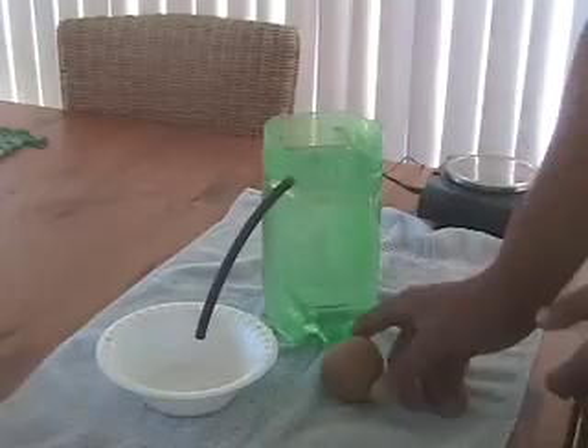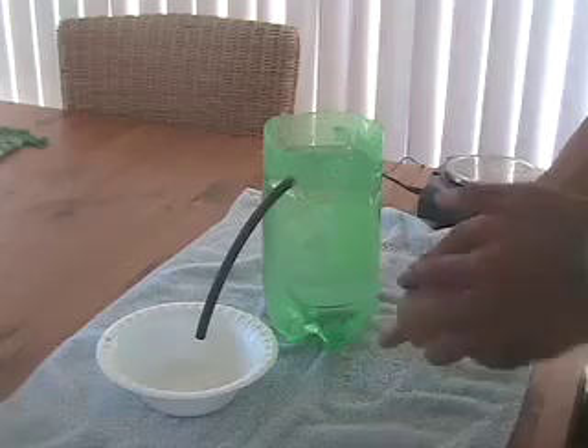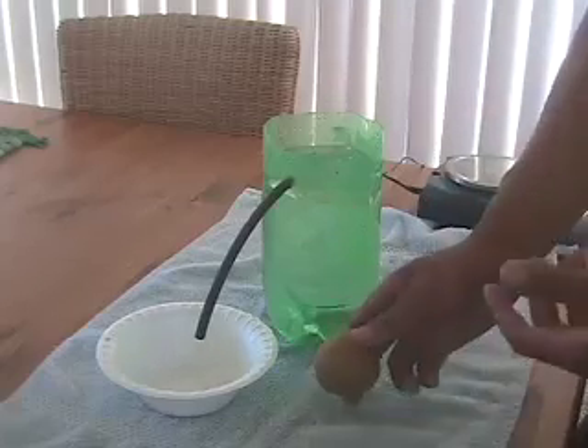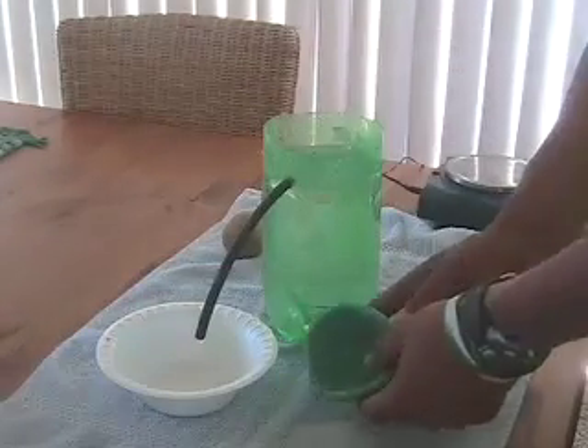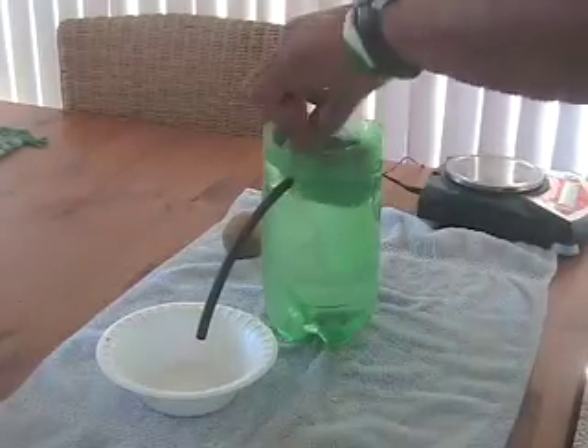Our next goal, after finding the buoyant force of our clay, was trying to figure out what we can do to this clay to increase its buoyant force. After trying several different types of shapes, we learned that a bowl shape really, really worked — because if you put it in water, voila, it floats.